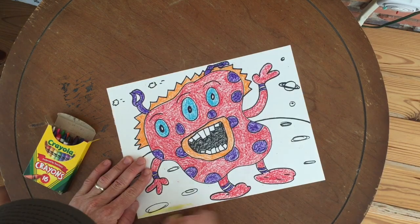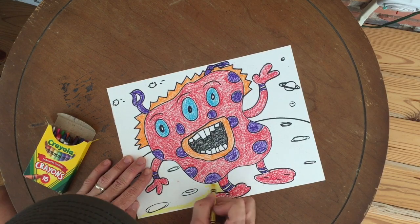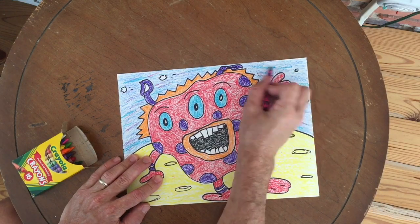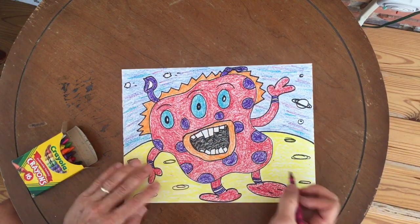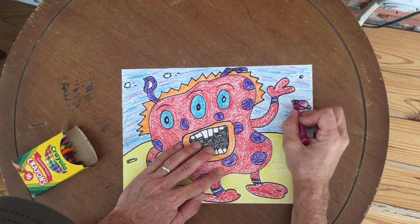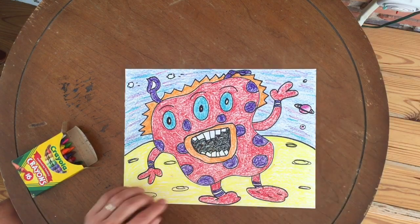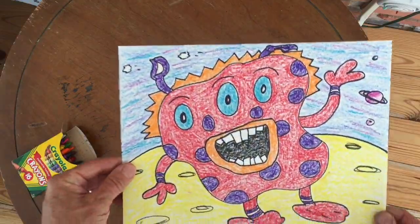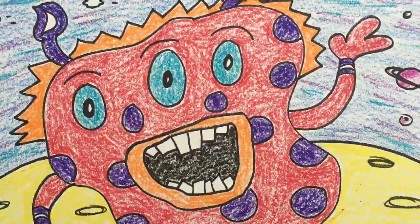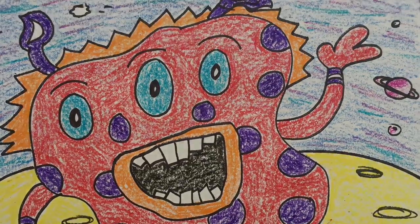So you guys take your time and have fun coloring this in. I can't wait to see your examples.